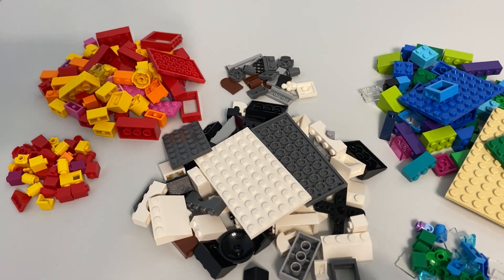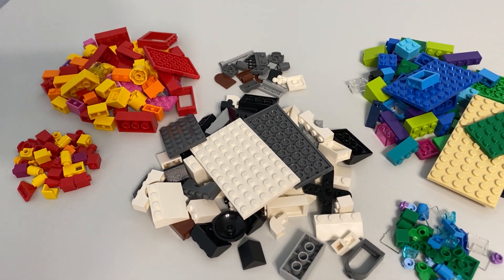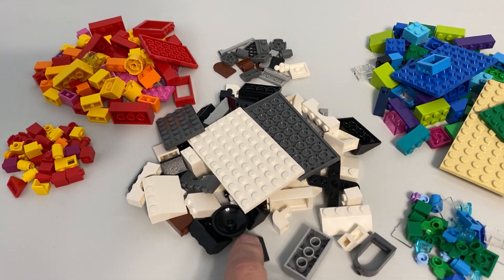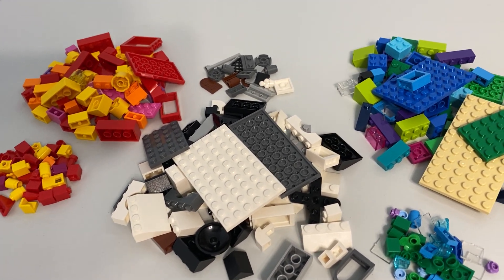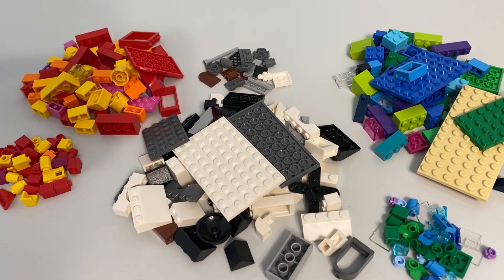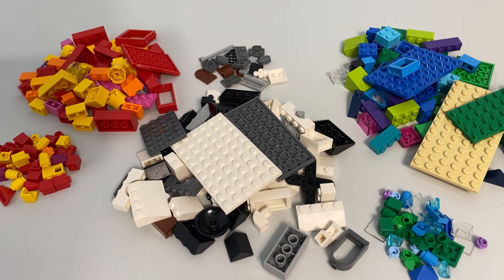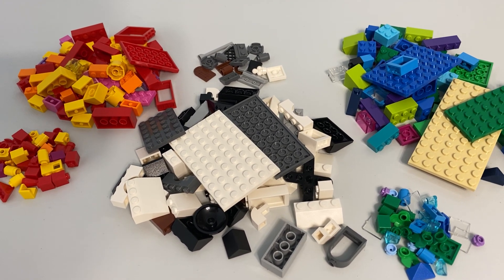I actually like that — it's a lot of bricks and a lot of slopes of various colors. A lot of the slopes are black, and there's a pretty fair amount of blue and red slopes too. I actually like getting a lot of black and white slopes — those are more useful than others.